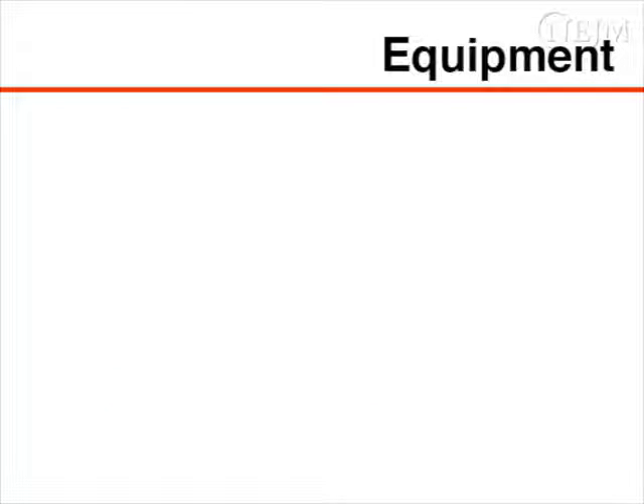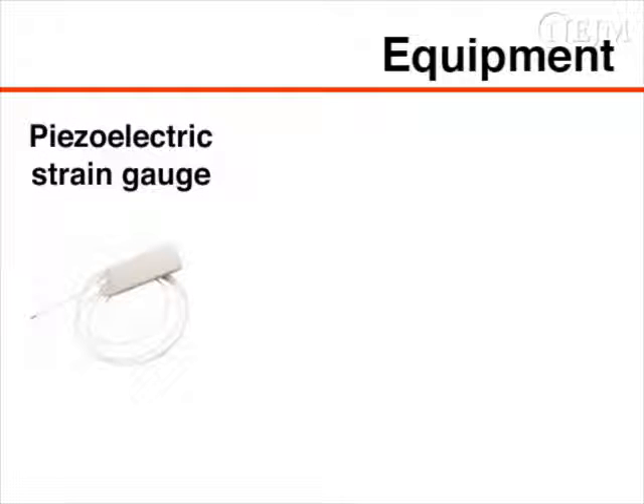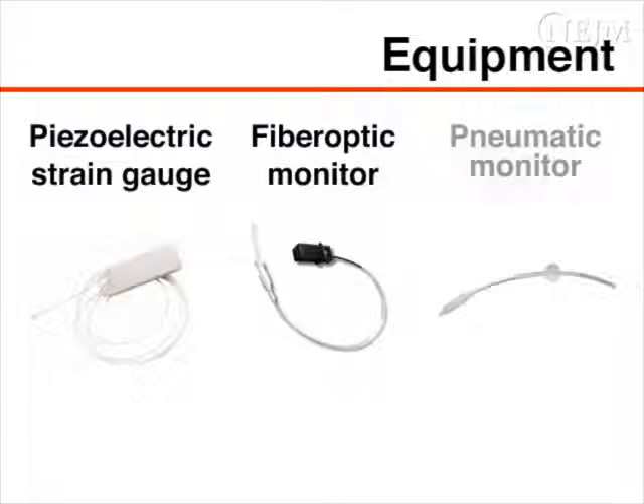Several types of intraparenchymal ICP monitors are available, including piezoelectric strain gauges, fibre optic monitors, and pneumatic monitors. These monitors can be inserted through a skull bolt or tunneled under the skin. In this video, we will describe the insertion of a piezoelectric strain gauge through a skull bolt, but the principles of insertion are similar for all types of intraparenchymal ICP monitors.